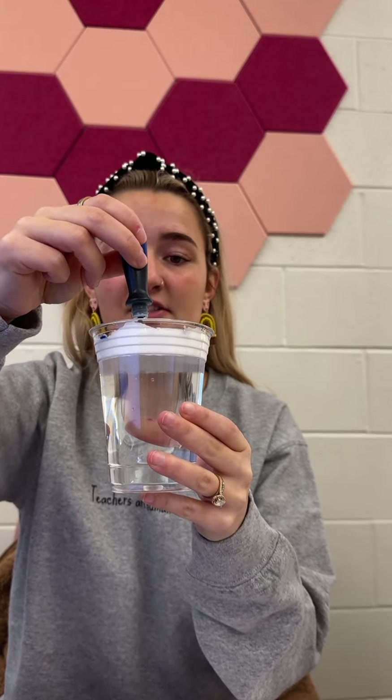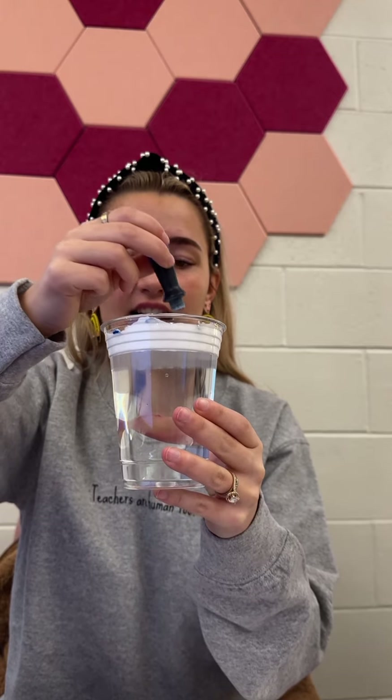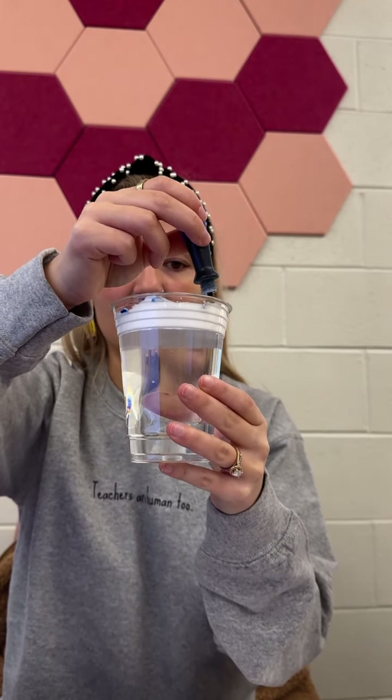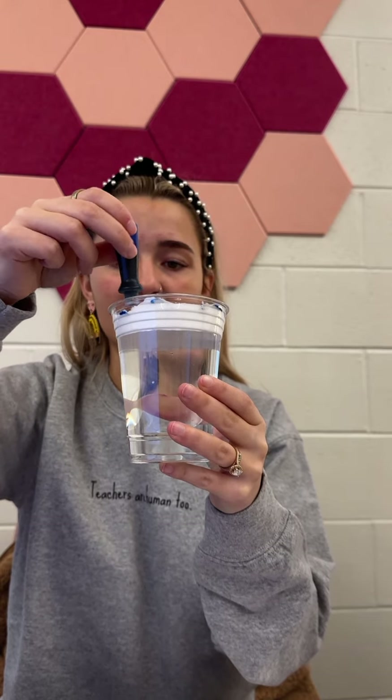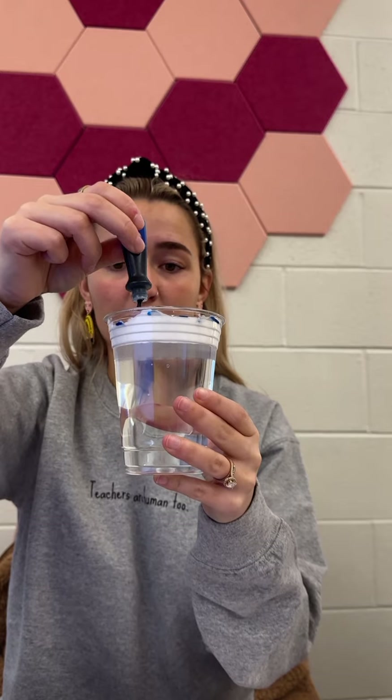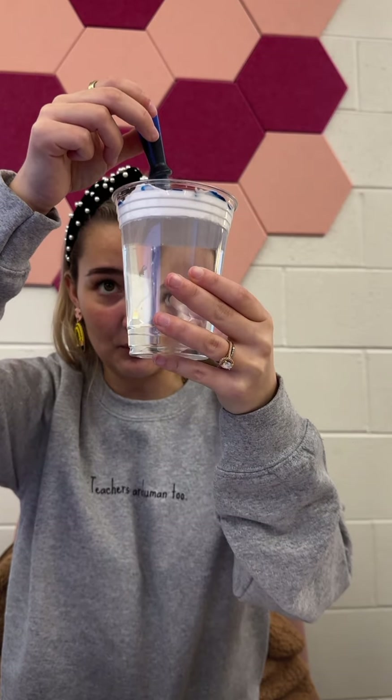...it obviously gathers in the clouds, and the clouds keep gathering and gathering — just like when we're adding these food dye. It's gathering and gathering moisture, and then when it can't hold any more moisture, it starts to rain.